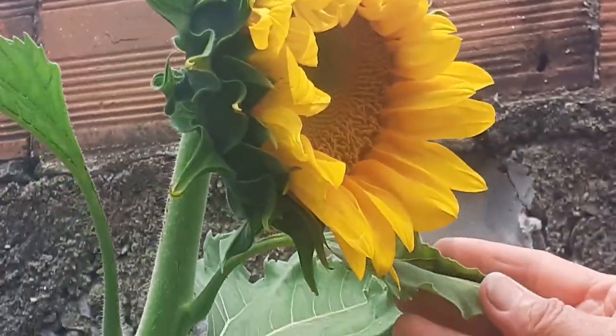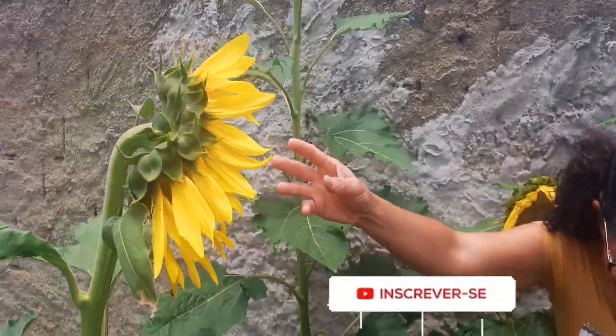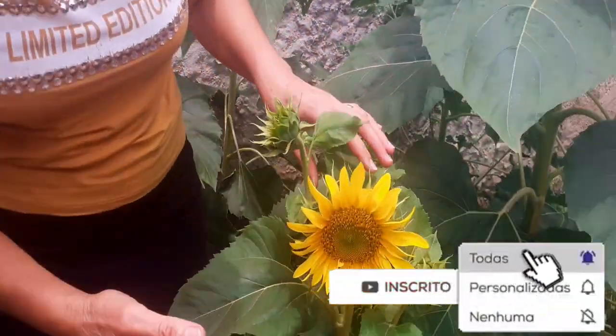Que maravilha de Deus, pessoal! Olha! Muito linda demais! Mais um aqui! E esse aqui, pessoal, ó! Nem cresceu, não!